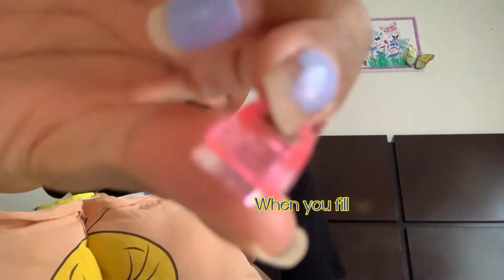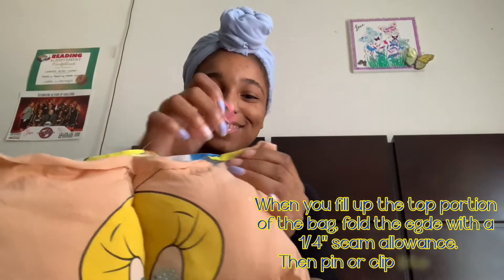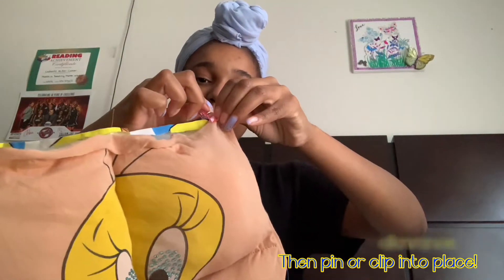I'm going to show you how to fill it like I described at the beginning. You take the top part — right after you did the bottom — and fill it up with the polyfill. After you're done filling it up the way you like, use the sewing clips and fold it about a quarter inch so it looks nice, clean, and crisp.